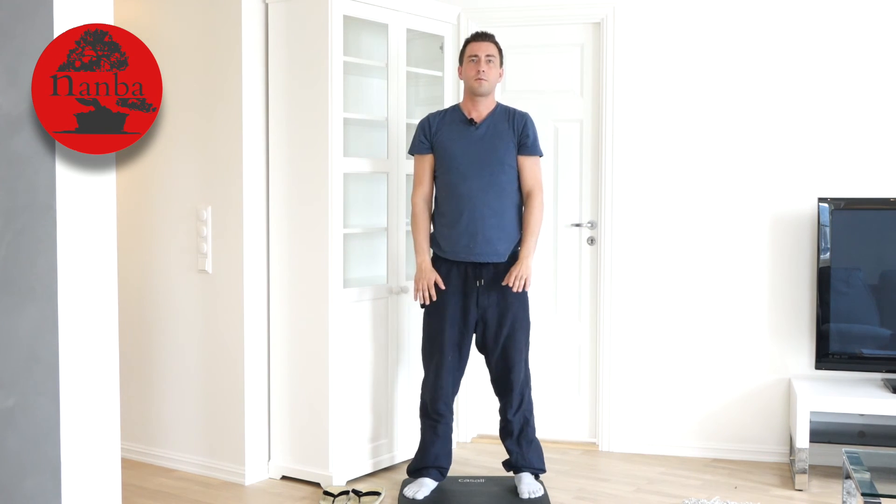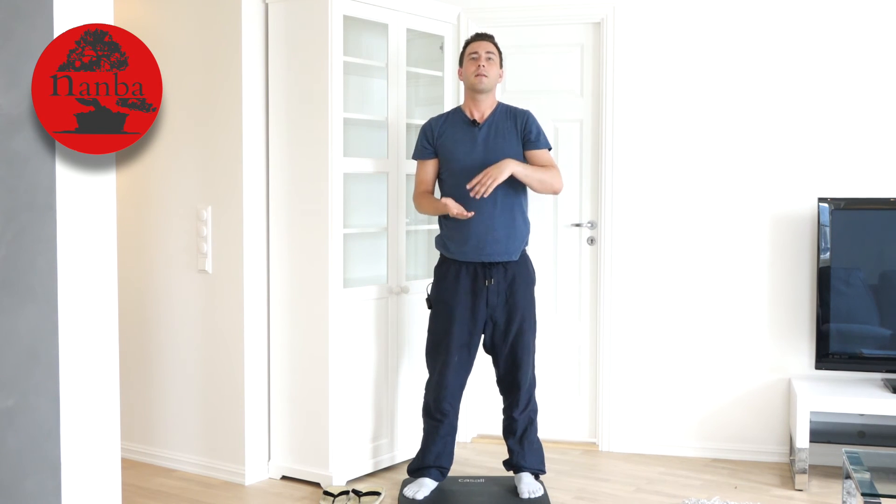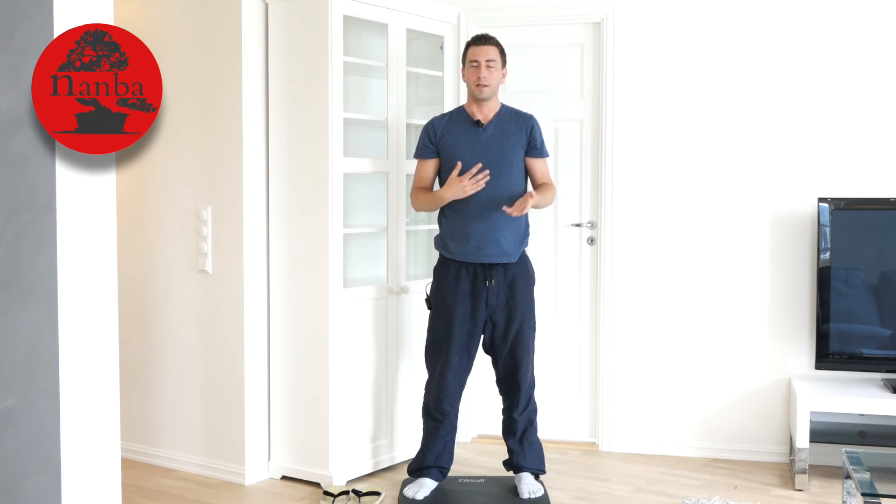As always I want you to do this exercise for one minute at the beginning, then move on to three minutes when you get the feeling for it. So this was the Namba sliding knees exercise — the fifth exercise from the Namba flow set.